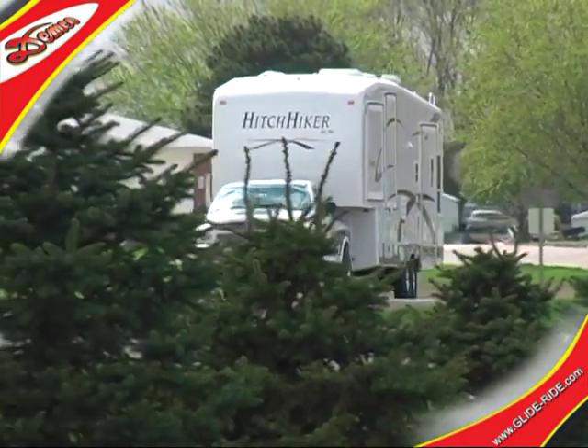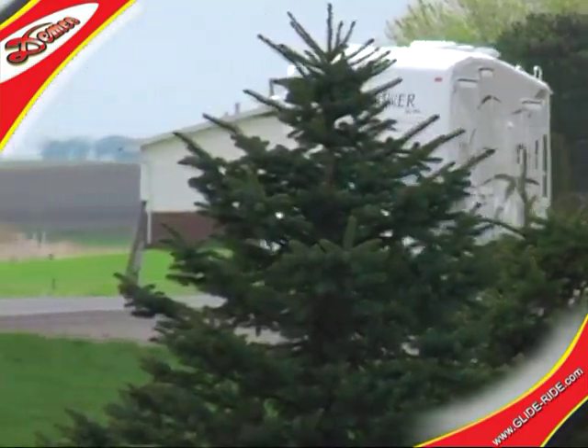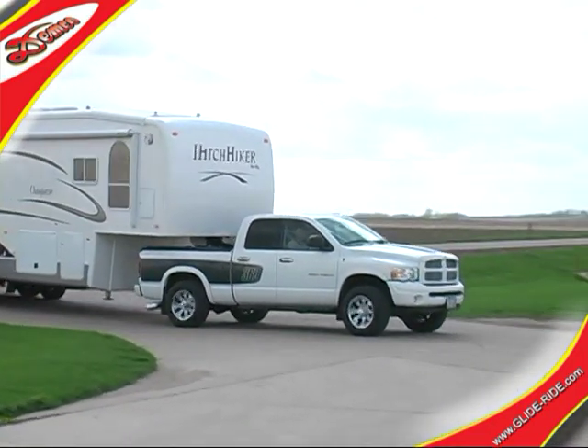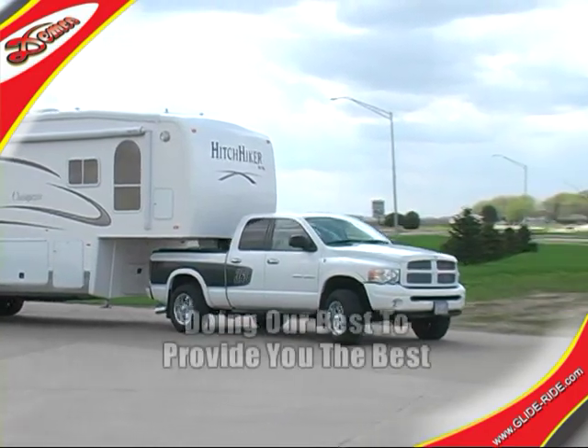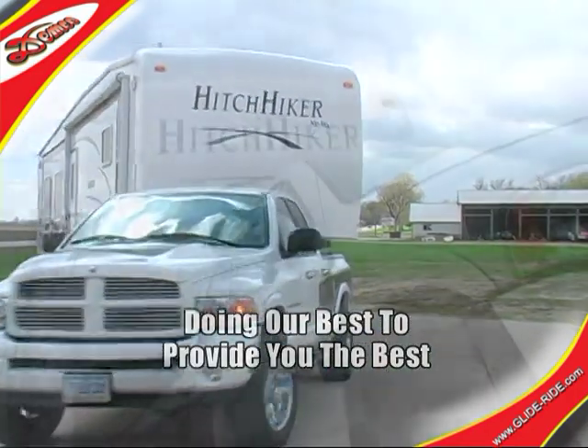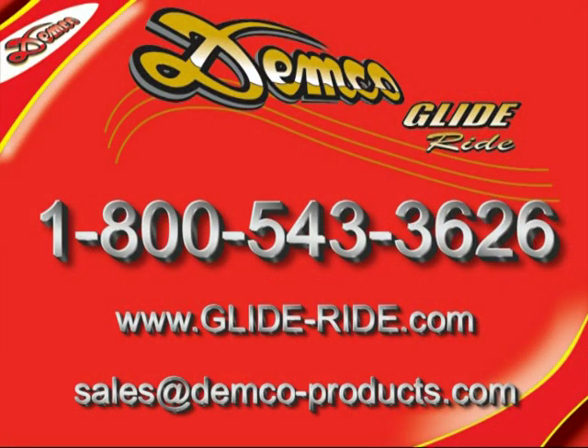Thank you for your time. We trust that this presentation has helped demonstrate the effectiveness of the GlideRide by Demco. At Demco, we're doing our best to provide you the best. For additional information and proper applications of the GlideRide, please call or email our sales department.